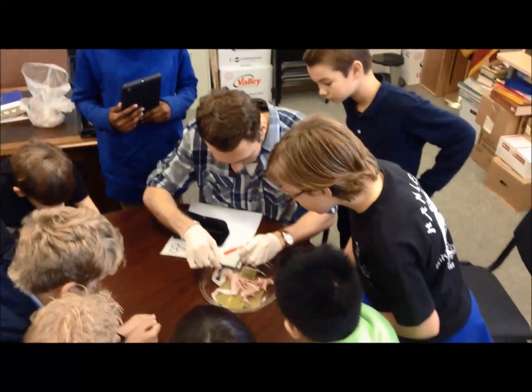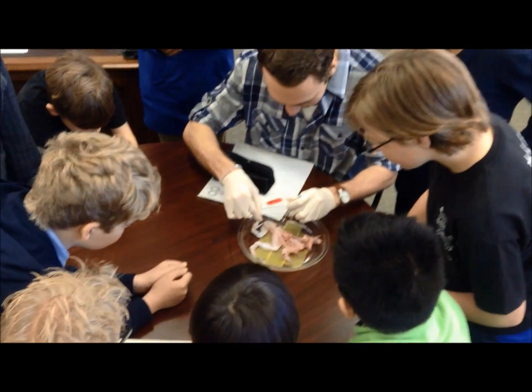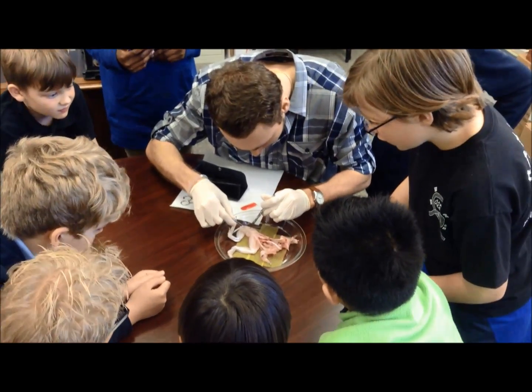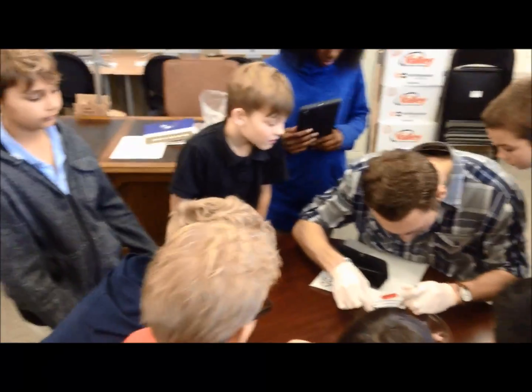Did you see that? It's somewhere around there. You're touching it right there. Is that it? That little white path? See it moving? Oh my gosh, the entire thing is moving!